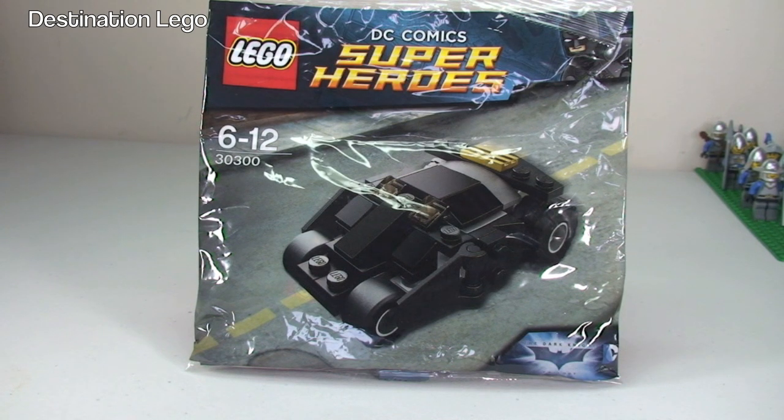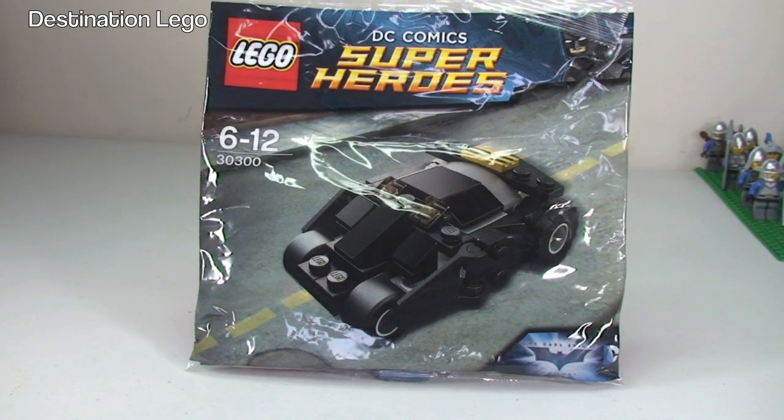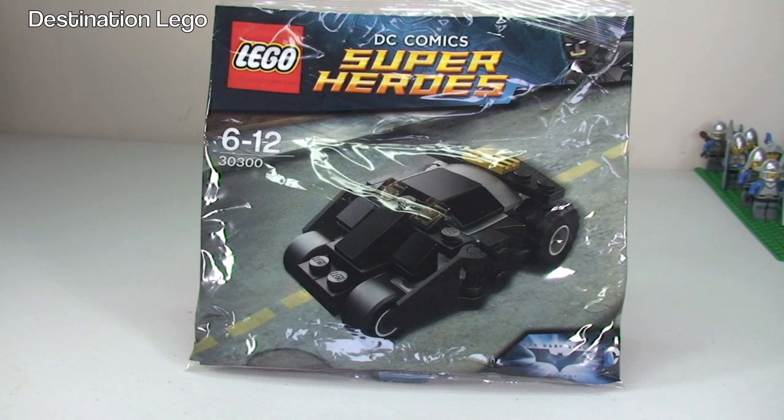This is set 30300 and it is for ages 6 to 12, comes with a piece count of 57 pieces. The availability for this was in the United States — I believe during February 2014, it was available at Target.